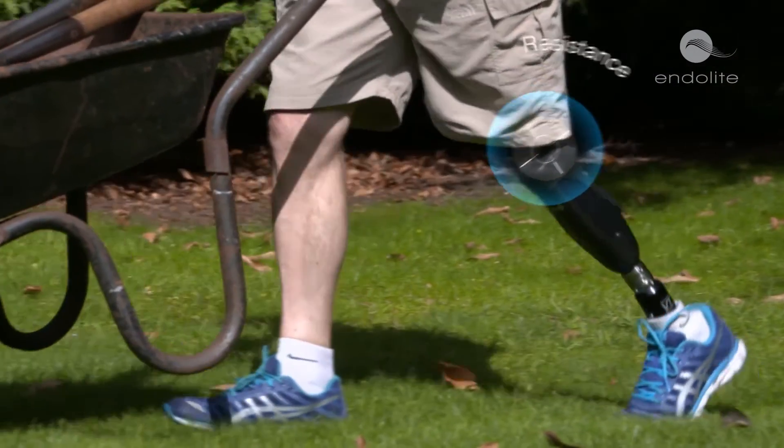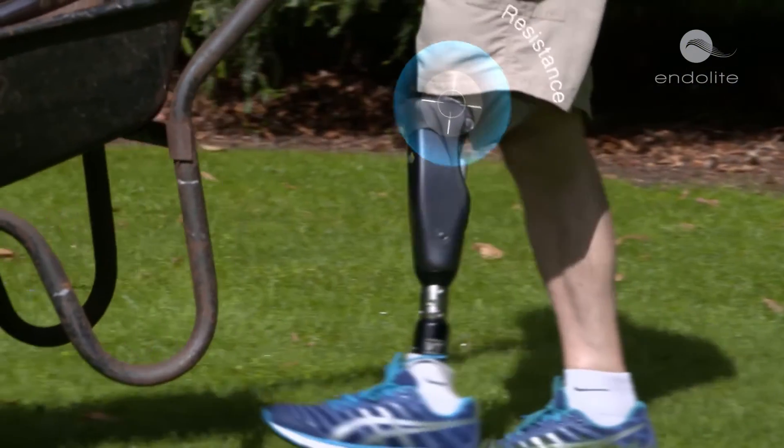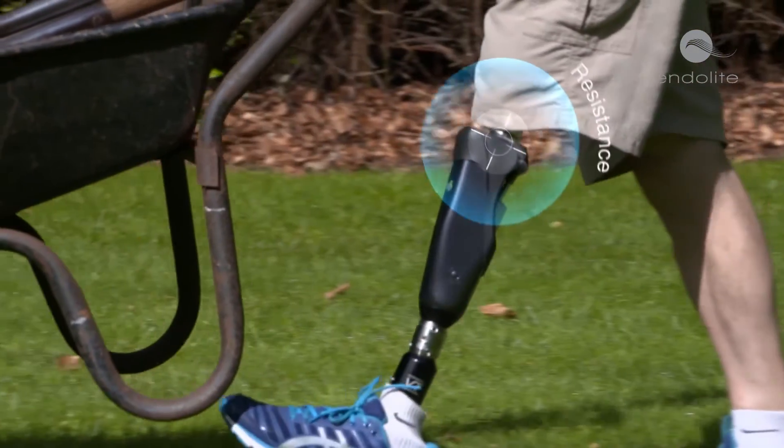Orion III's microprocessors provide optimal stance release, and it does this by removing supportive resistance just before the knee bends for a safe, easy transition to swing phase, which in turn reduces walking effort.